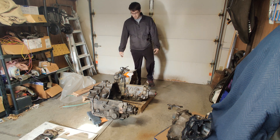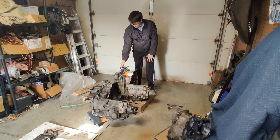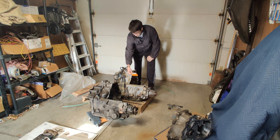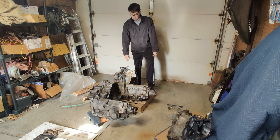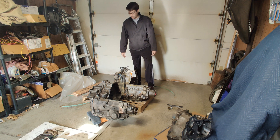I bought this transmission off eBay, shipped to my door for $380 — pretty good price. It only had 67,000 miles on it and it's coming with a better gear ratio than the stock one. Stock is a 2.93 gear ratio and this is a 3.71 gear ratio.